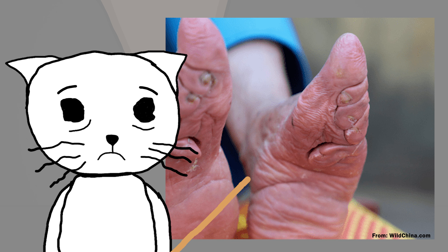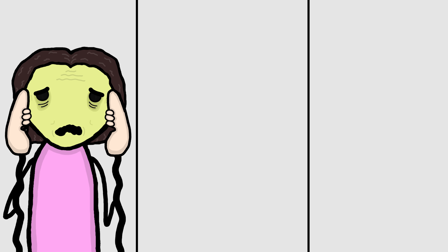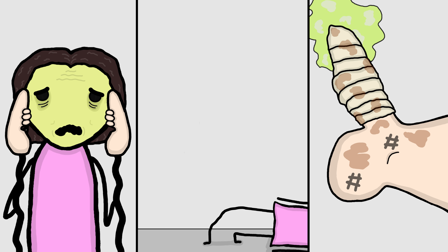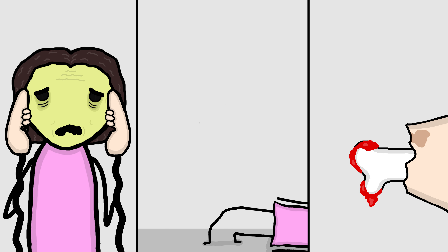And besides just being straight up horrible to look at, they came with a bunch of side effects too, like chronic lifelong pain, the inability to walk, and in some cases, removal of the foot entirely due to infection. Pretty gross.